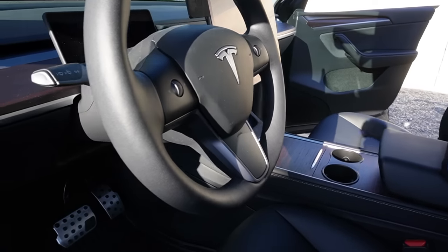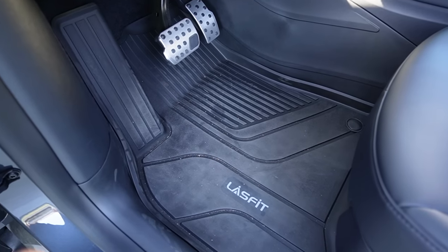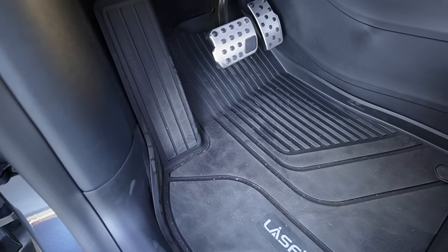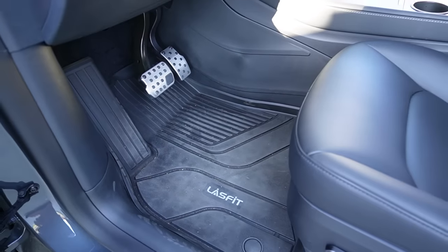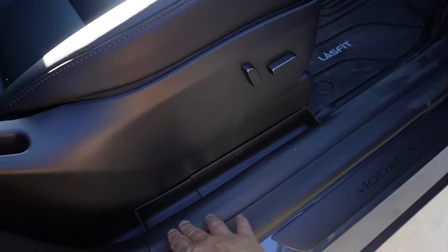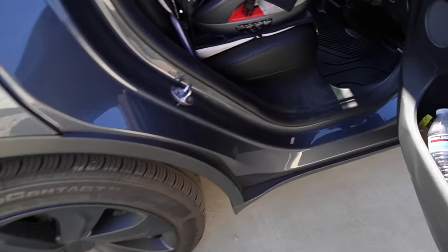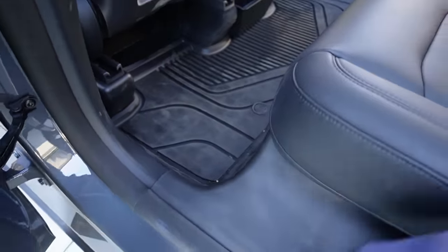Another essential thing to have for your Tesla Model Y is all-weather floor mats. I have the all-weather floor mats from Latsfit — really nice design, durable, and affordable. They make it much easier to clean compared to the carpet floor mats that came with the car. This is the front, the rear, and the passenger floor mat. Latsfit also has a really nice and easy-to-clean door seal protector with a little pocket so small items go there instead of under your seat, for both front and rear.